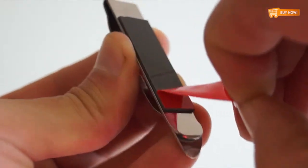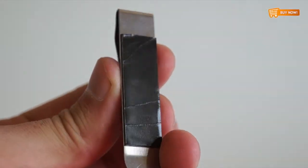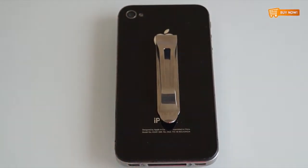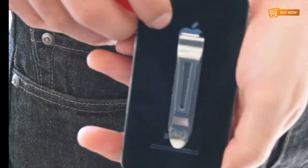It's very easy to use. Simply remove the protective adhesive film and stick it in the middle on the back of your mobile device. No more having to worry about your device falling out of your pocket or purse.